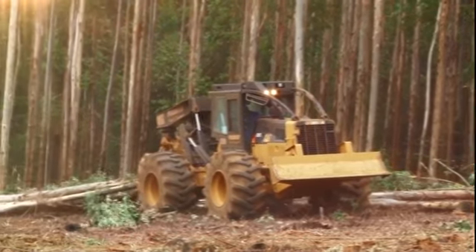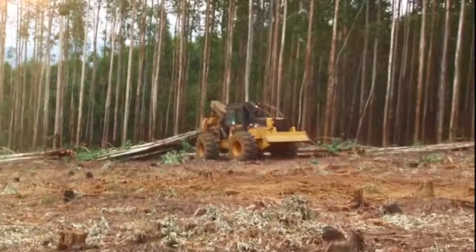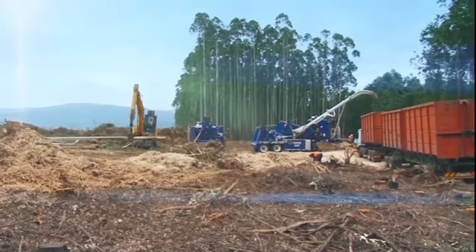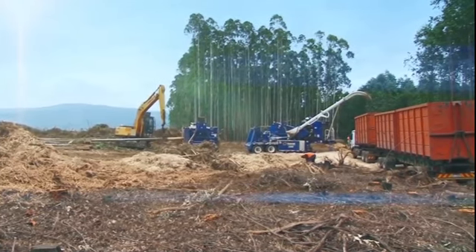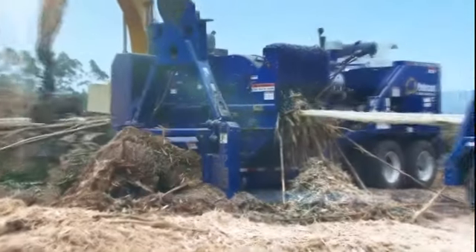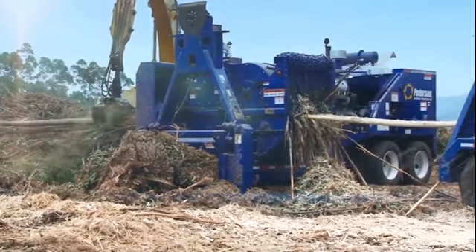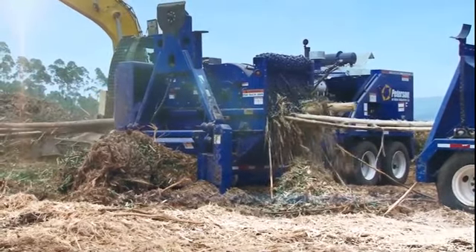This machine drags a stack of trees across the forest floor to the debarking and chipping machines. The trunks are fed into a debarker where the bark and branches are removed. Inside the machine a series of chains and saw blades remove the unwanted parts and feed the naked trunk of the tree straight into the huge chipper machine.